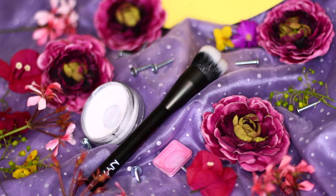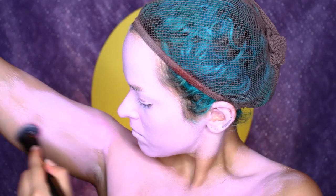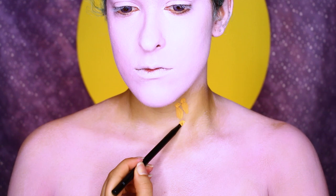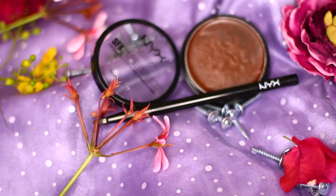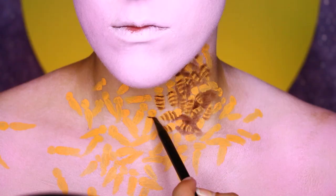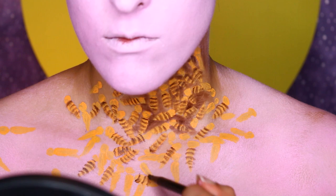I'm starting off with a clean and moisturized face, and I've got my wig cap on. Then I'm mixing white and pink face paint on the NYX 04 brush. This is not pleasant. Next, I'm going in with some yellow face paint on the NYX lip brush, and I'm going to start mapping out the bees. They're kind of like little exclamation points. Then I'm going in with the NYX SFX cream color in brown to draw in the stripes and fill in the gaps between the bees.